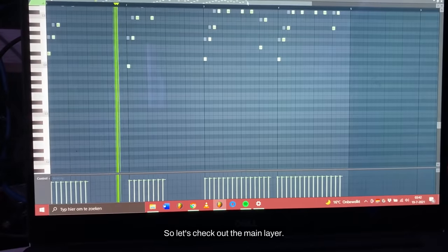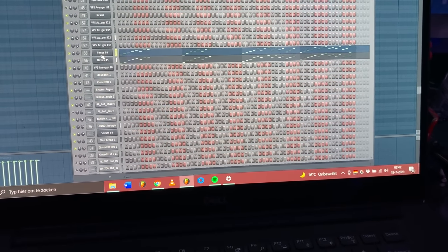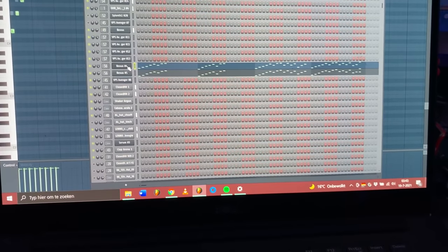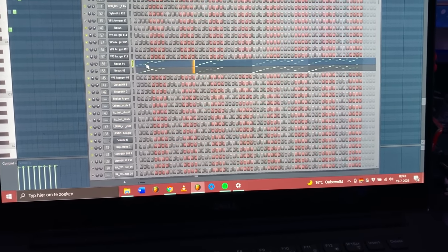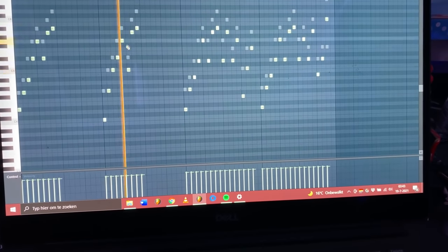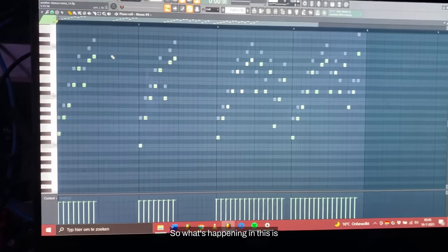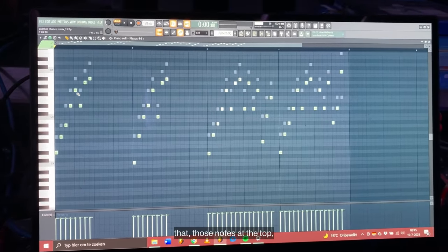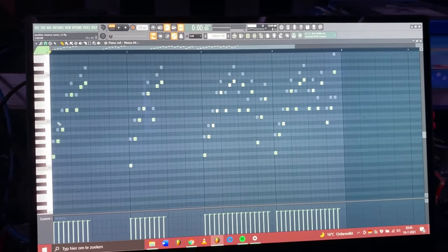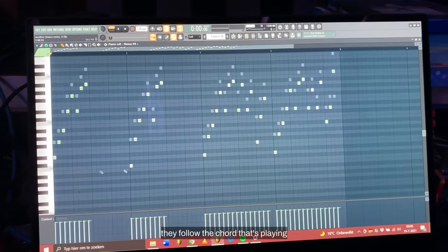Let's check out the main sound from Nexus - the Deep House 2, Sine LFO Souls preset. Here's the lead melody. What's happening is you've got those notes at the top that kind of stay the same - those are kind of the main melody - while the other notes, the real arpeggio notes, follow the chord that's playing.